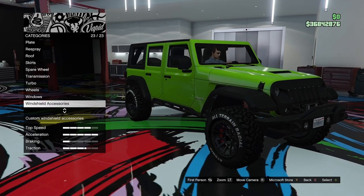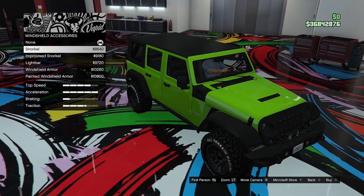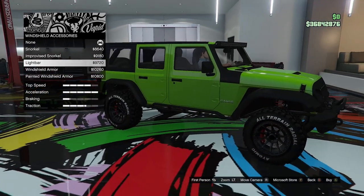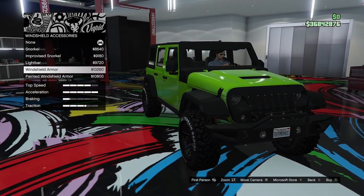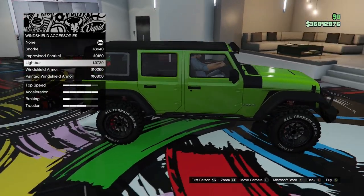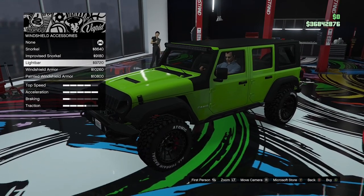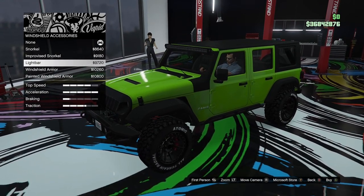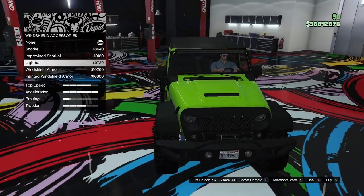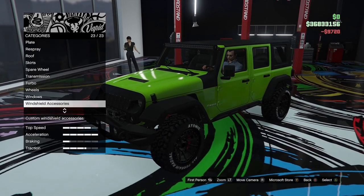Windshield accessories — I wasn't expecting that. We've got a snorkel, improvised snorkel, light bar, windshield armour, and painted windshield armour. I like the light bar — that looks pretty cool. It's a shame we can't have a primary light bar because of those big black side bits, but we'll check whether it actually works. Let's go ahead and take this thing out onto the street and test its off-road capability.